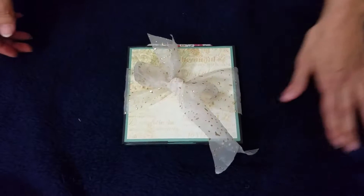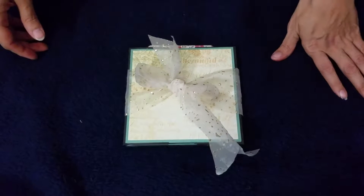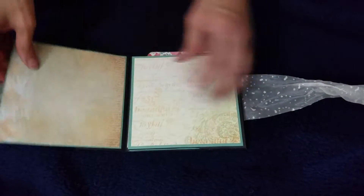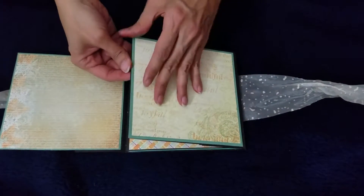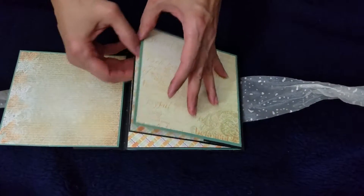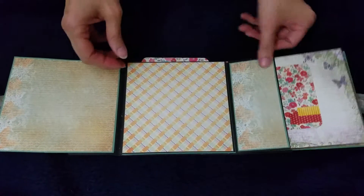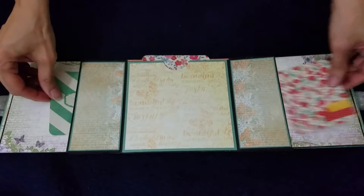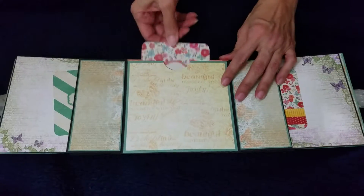This is another flip book that I made. It's a six by six book, so it opens up and flips out. It has a pocket here, a pocket here, and a pocket here.